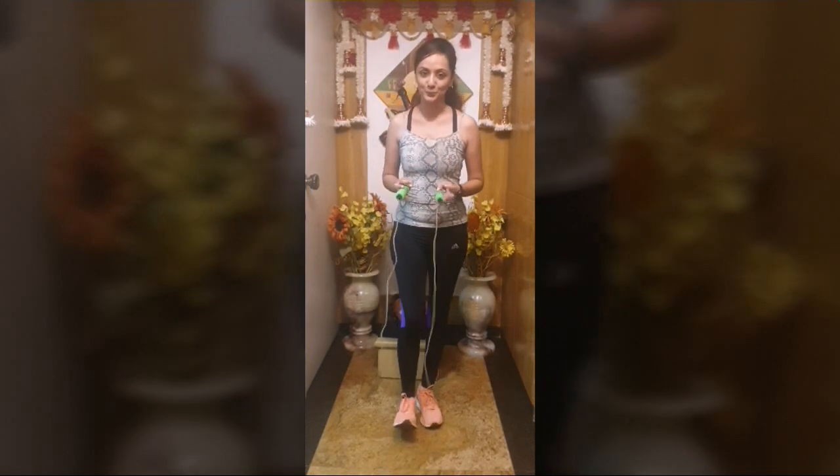Do you know how to select your skipping rope? Your skipping rope should always be very light. When you open it and stand on it, if the handles come up only to your chest, then this rope is too short and not meant for you. But if it comes up to your armpit, then that's the right one for you.